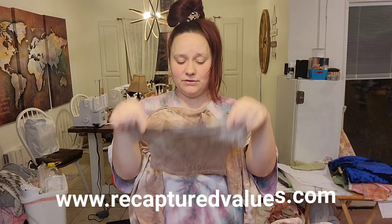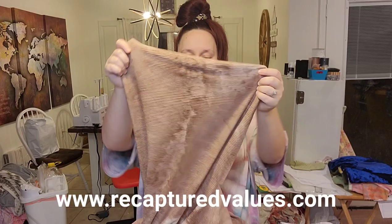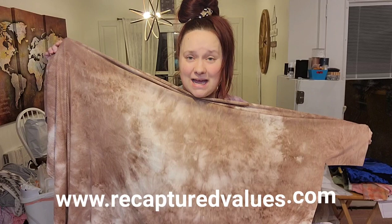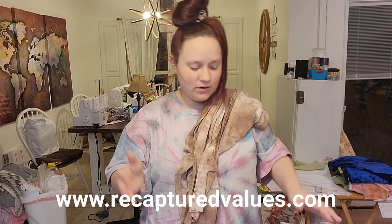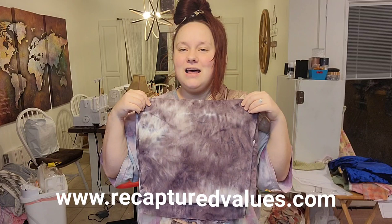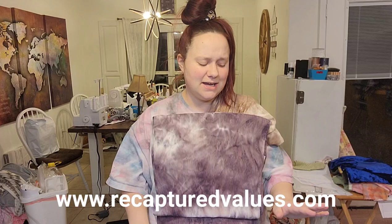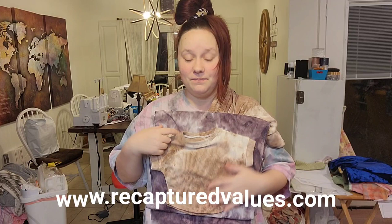This is 'Coco,' which is also the colorway — it's a beautiful tan tie-dyed rib knit, the yummy rib knit. You can see the variations in it. You can buy this on our website right now, recapturedvalues.com, linked below. We also have 'Plum,' which is a beautiful purple — again unisex, can be used for boy or girl. We made outfits in newborn size for our son due in April/May, and I made one for my daughter too with a bow to make it a little more girly.